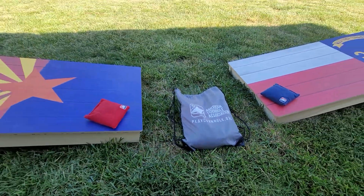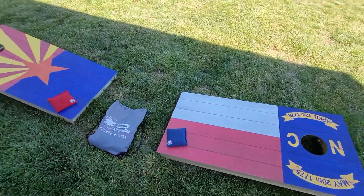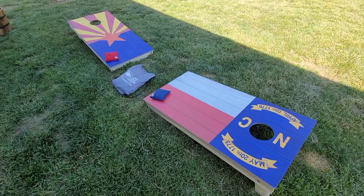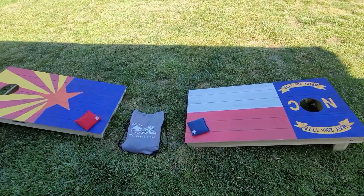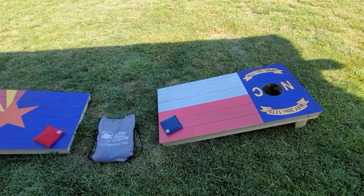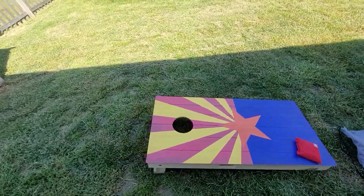American Cornhole Association — who knew that was a thing! Today we've got two of their boards, one full set. It's the second set of cornhole boards I've had from them. They've got a lot of different designs, colors, and options. I actually asked if they could mix a set — one Arizona board and one North Carolina board — and they did. So if you have any custom requests like that, they'll do that for you as well.